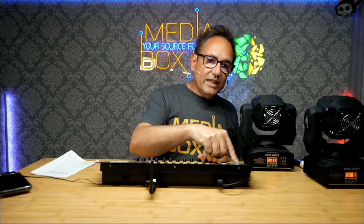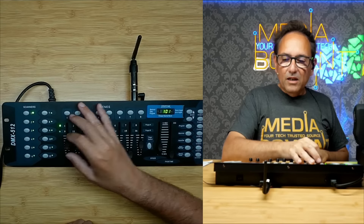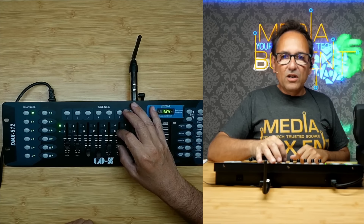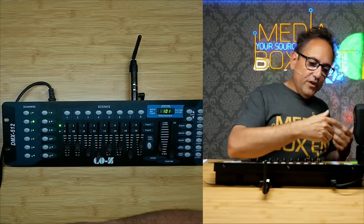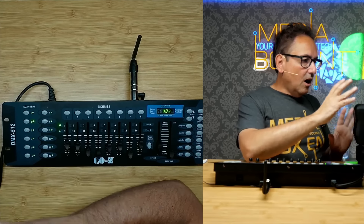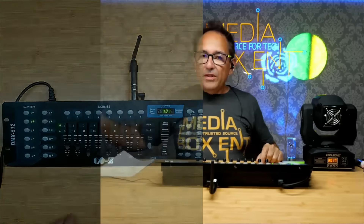So if I go to scanner 1 here and control it, I can change whatever effect or change the lighting on that fixture using its DMX channels. Then if I go to control scanner 2, same thing — for example, channel 6 is the one that controls the color gobo on this type of device. So I can control any device as long as it uses 16 channels or fewer.